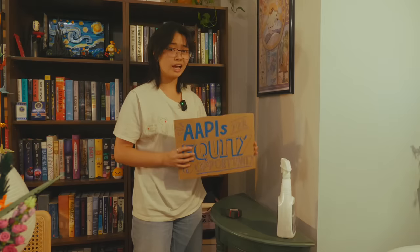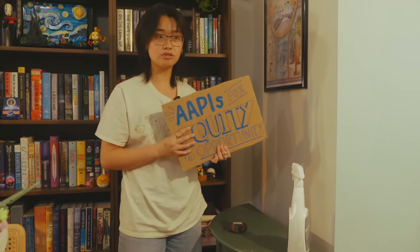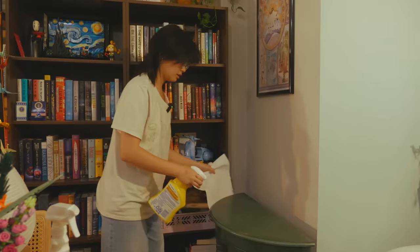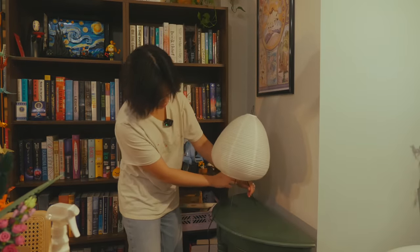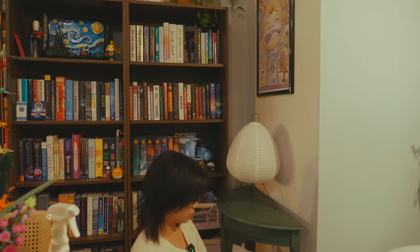I was protesting last fall when the affirmative action case was making its way through the courts — I literally brought this sign to the Supreme Court to say let's not toss out the one thing that's helping diversify our schools. Anyway, I think this lamp will fit perfectly here. Moment of truth — I really hope this works.